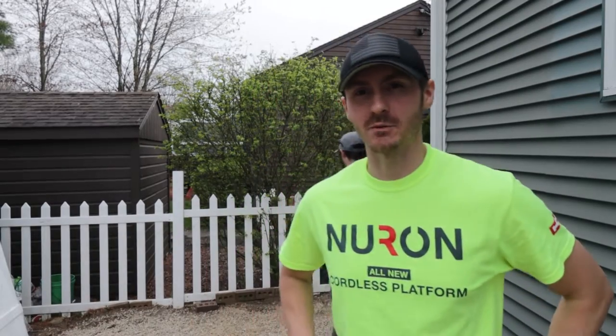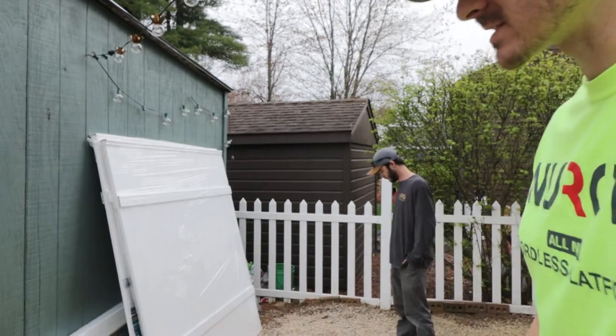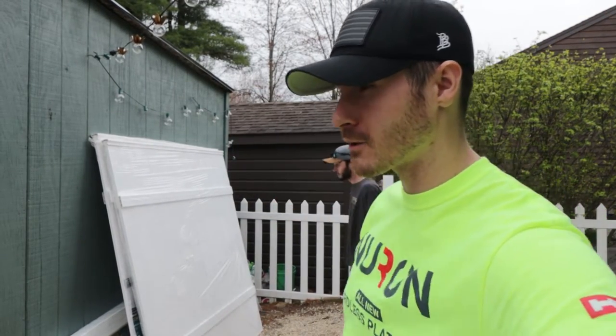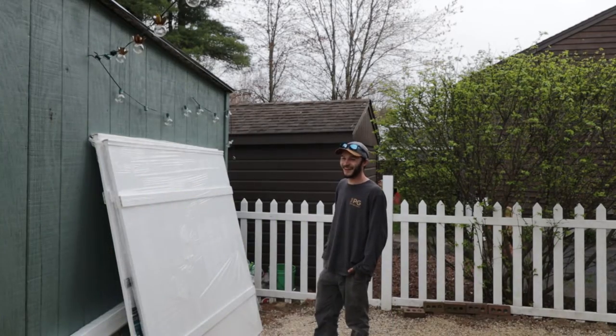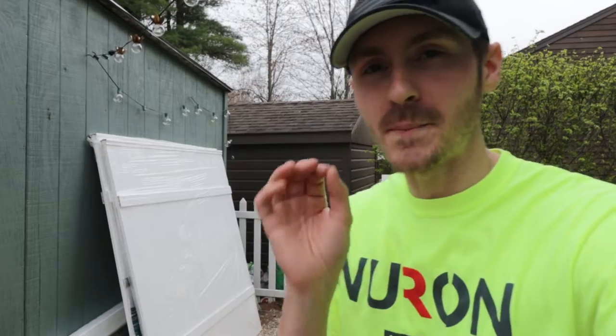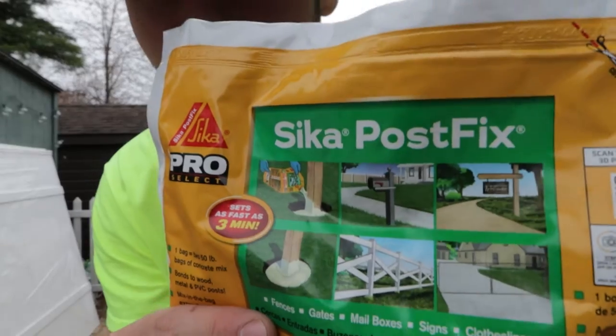Welcome back to Down the Frame guys. Today we're going to be working on the fence. Over here you can see our material — this is overpriced plastic. The main character of this story today is going to be using foam instead of concrete.